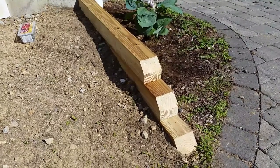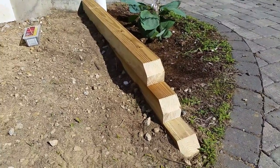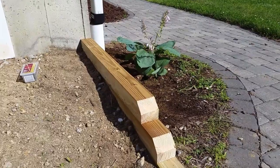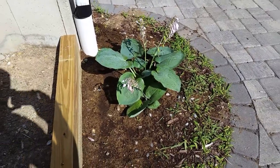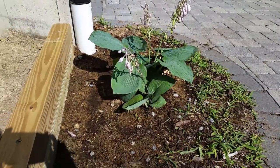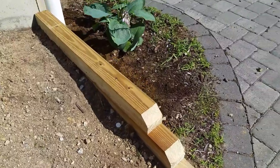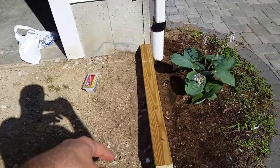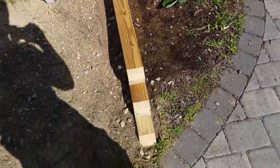Hey folks, I wanted to do a quick video on how I built this retaining wall here and a couple of the small lessons learned in this project. The wife came home with a couple plants — one of them right there is an elephant hosta, which is a really hardy ornamental with huge leaves. This area next to the walkway kept getting rocks spilling in from my dirt driveway, so we needed a little retaining wall there.